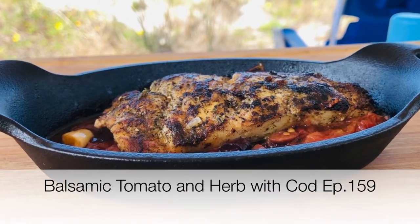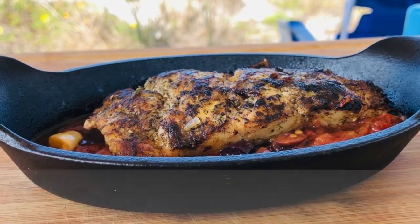Hi folks and welcome to In the Kitchen with Pete. Today we're doing a delicious sauce: balsamic tomato and herbs. Last week I used it on some fish, and today I'm going through the sauce with you. If you want to see the one with the cod I cooked, it's episode 159. This is a versatile sauce — great on fish, great on chicken, great on pasta and fries as well. Let's get to it, you're gonna love it.